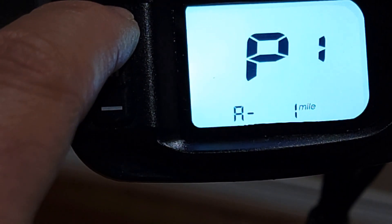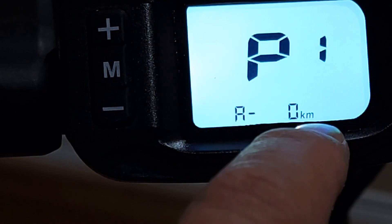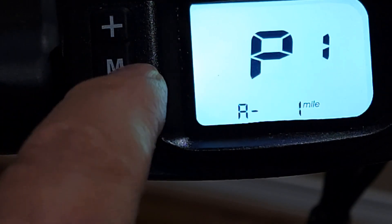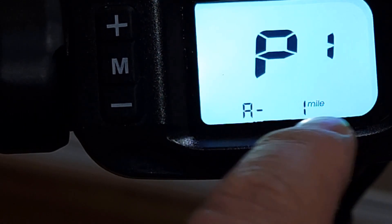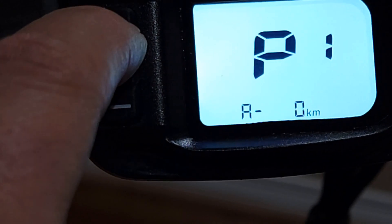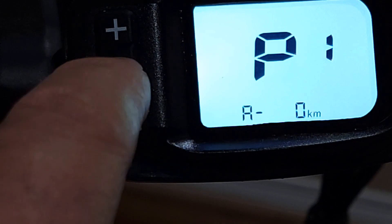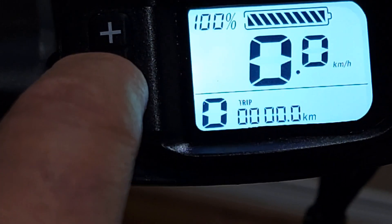Then press the plus sign and it will change to kilometers. Press plus again and it will change back to miles. So by pressing plus it will toggle between kilometers and miles. If you leave it as kilometers, then press M until it goes back to the main display.